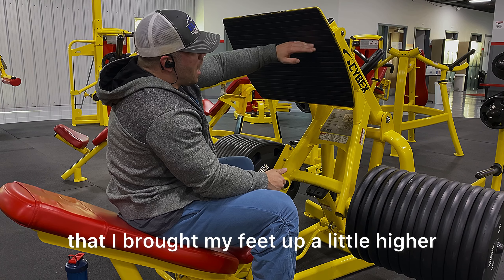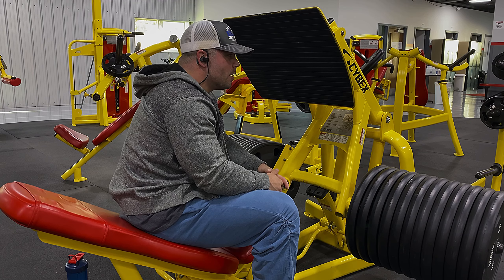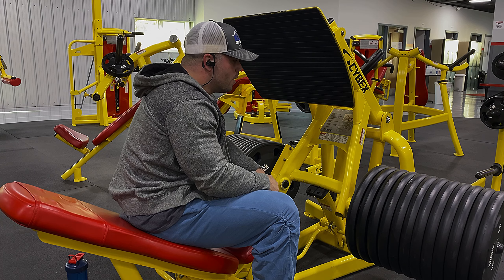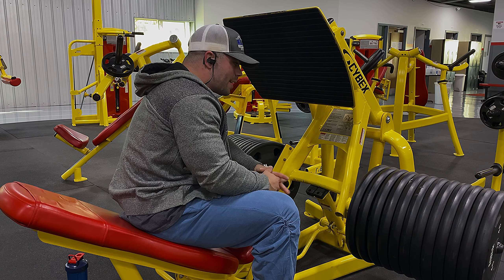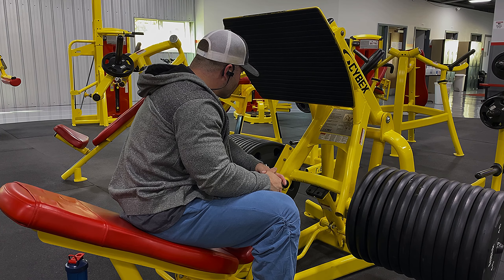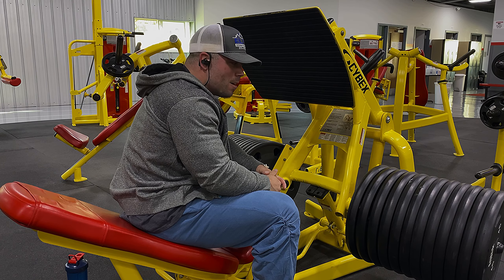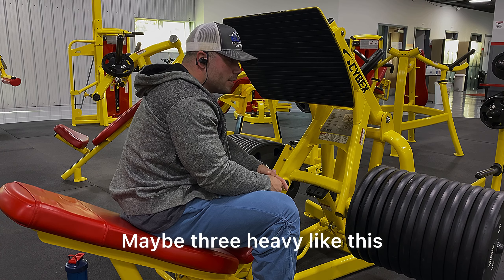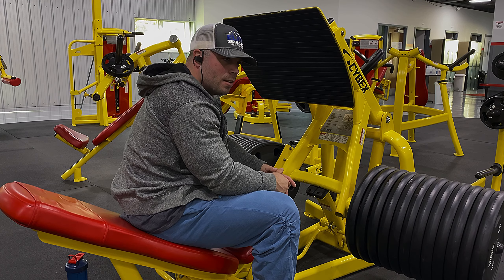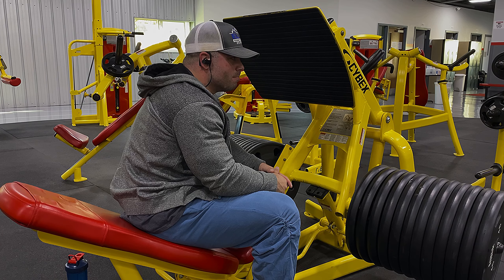It helps that I brought my feet up a little higher and I'm pushing more midfoot than through my toes, so it's just taking a lot of strain and pressure off my knees. That's a good set — can't really complain. I'm definitely not going to do seven sets like I did Sunday, but I think maybe three heavy like this, and maybe back down and do a couple lighter, just like I did Sunday — just not as many sets — and then go from there.